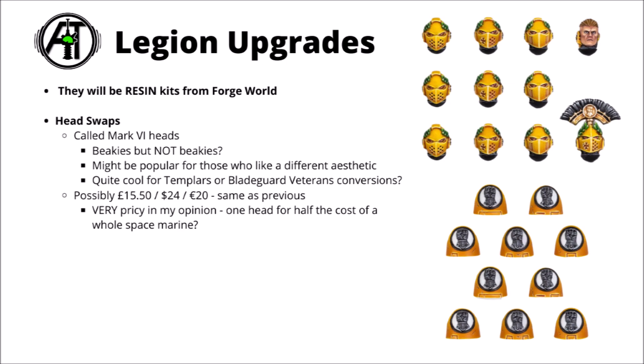Here are the two new kits that Games Workshop has shown off: one set of fancy head upgrades, and one set of shoulder pauldrons, both for the Imperial Fists.